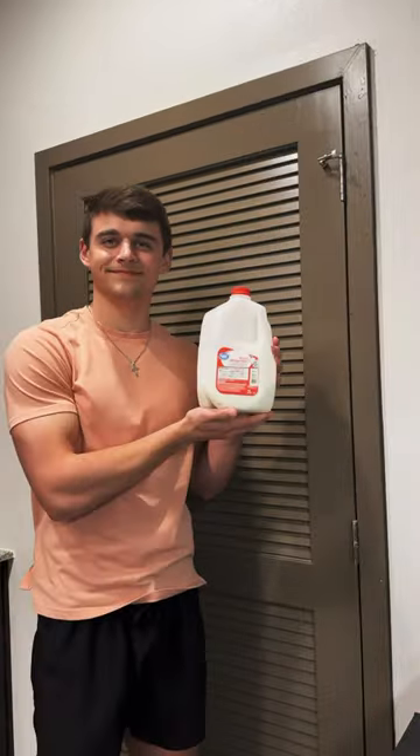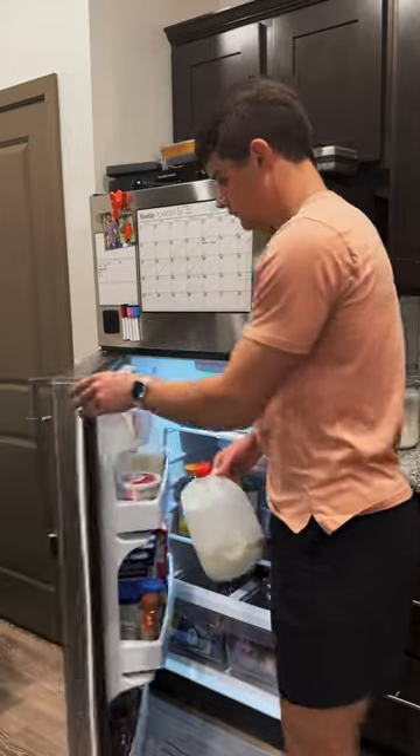First, you're going to need an espresso machine, a milk pitcher for steaming, and milk — whole milk is best in my experience — and make sure it's straight from the fridge.